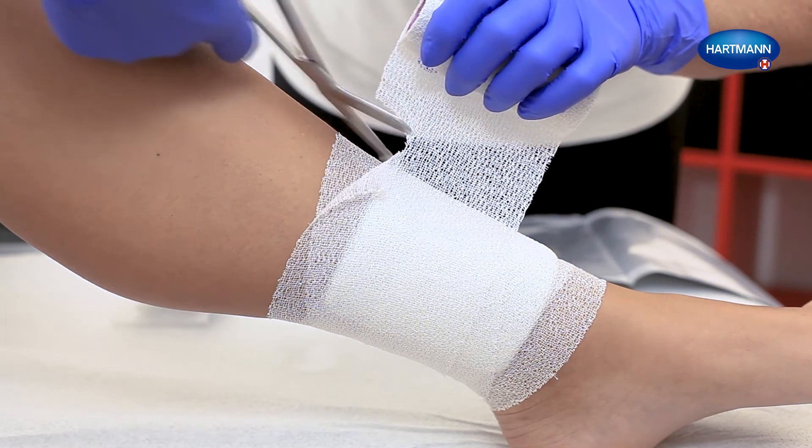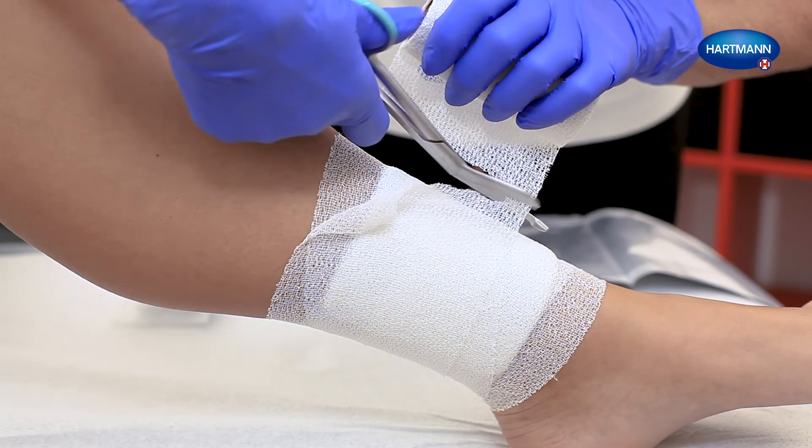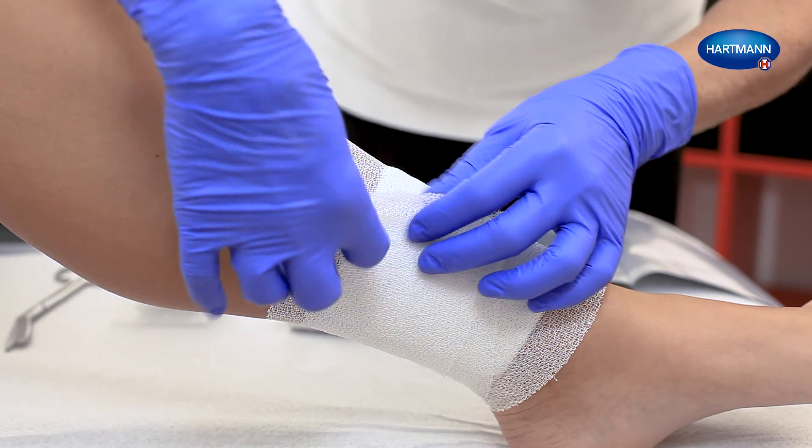Cut off excess bandage material and gently smooth down Pihar Haft 15-20cm. Additional fixation is not necessary.